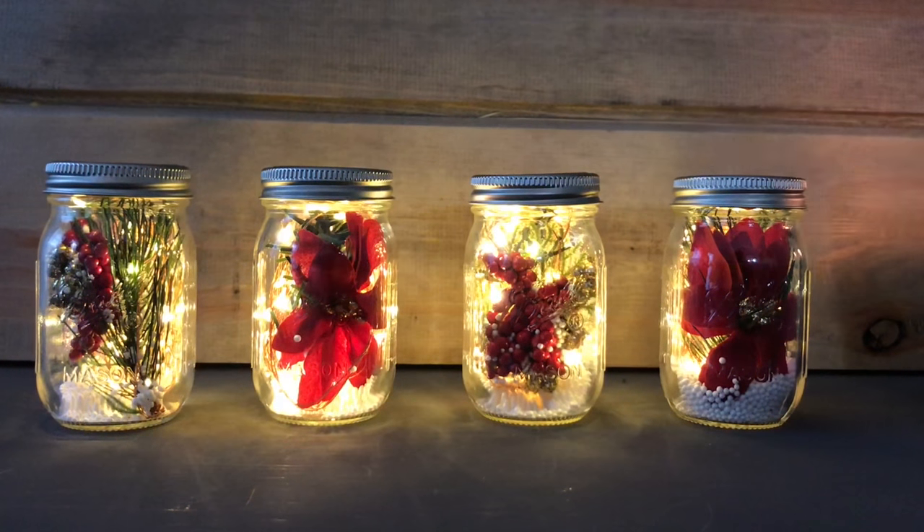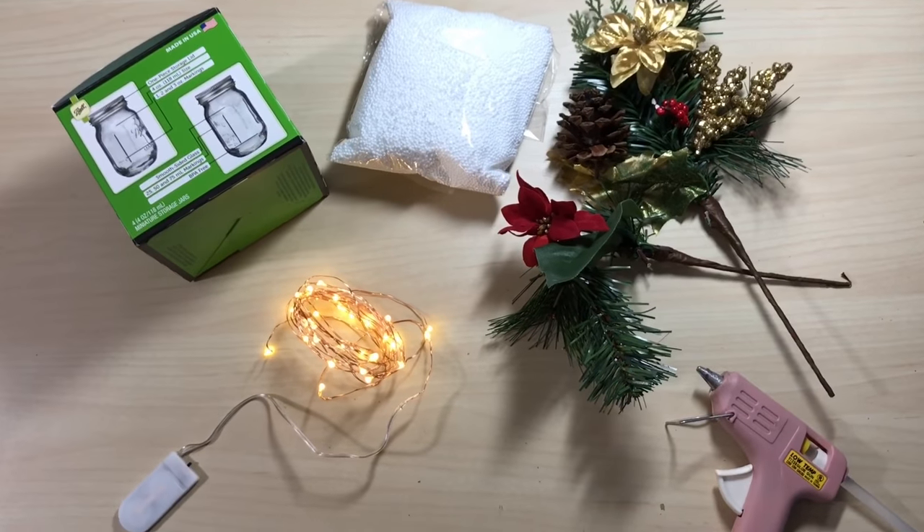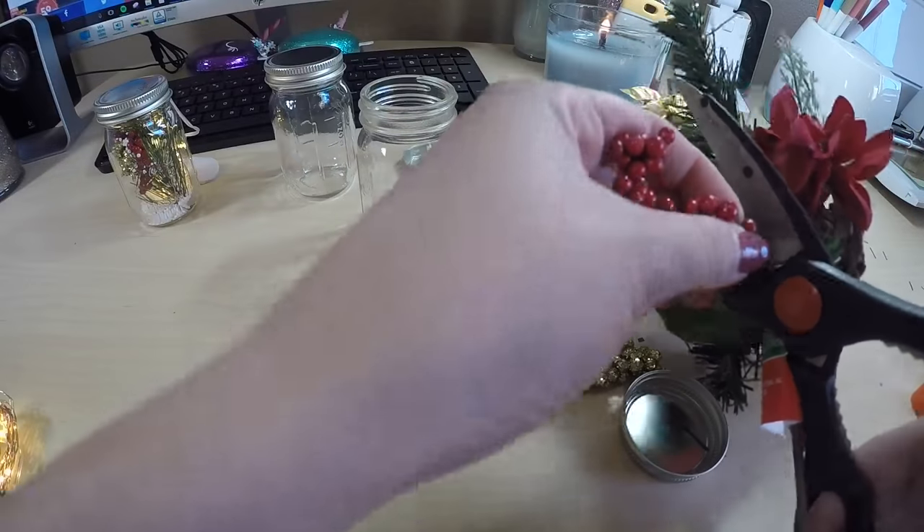Hey guys, welcome back to my channel! Today we are going to be making these super easy mini mason jars. You just need a few supplies: your LED lights, mini jars, and a few supplies I picked up from Dollar Tree.